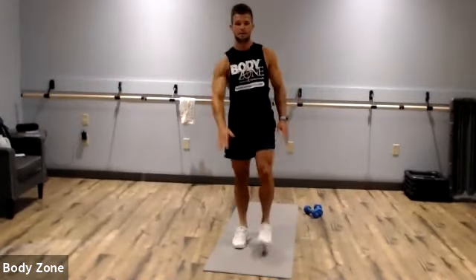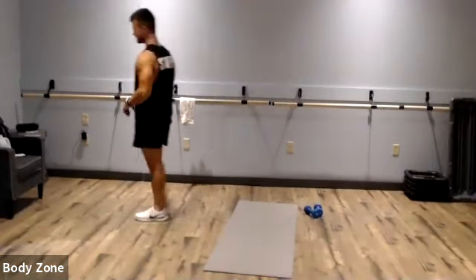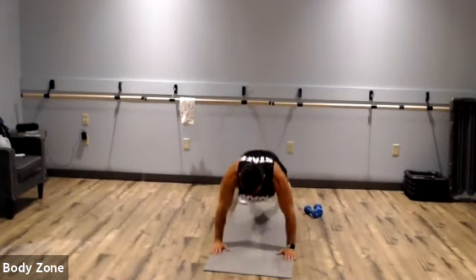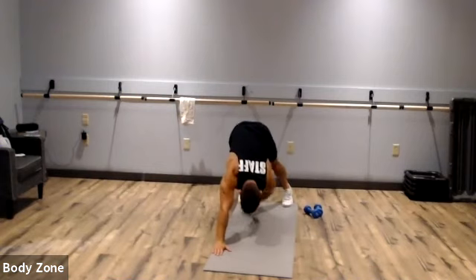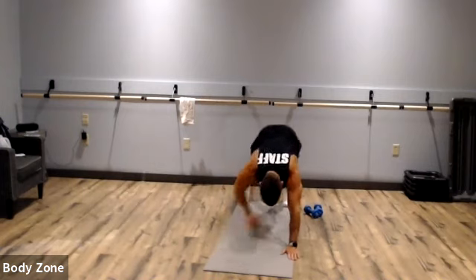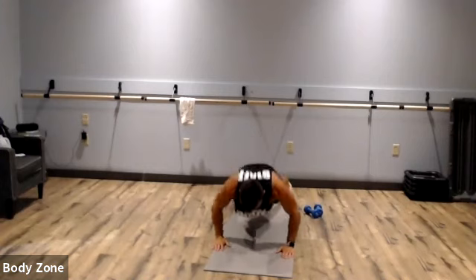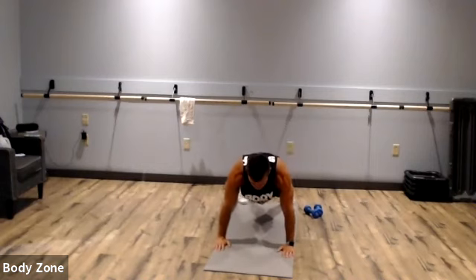We're going to start with that push-up to toe touch. Remember, if you need to modify, go down on your knees. Push-up to pike toe touch — here we go. Make sure you touch those toes. Come back to starting pike, push-up, toe touch. Your butt should only be high for the pike; come back to starting plank every time. Rest.